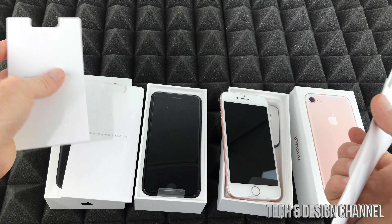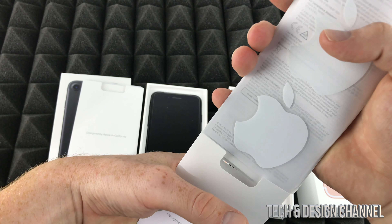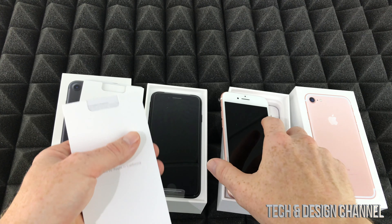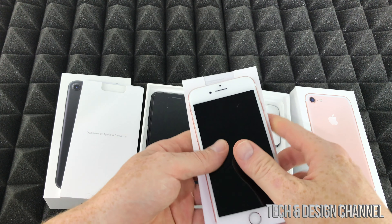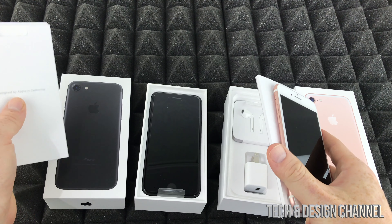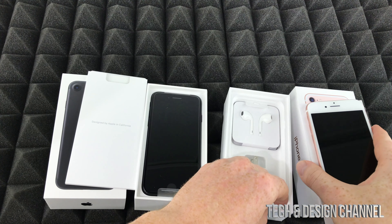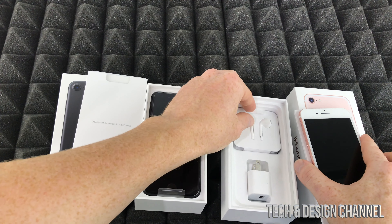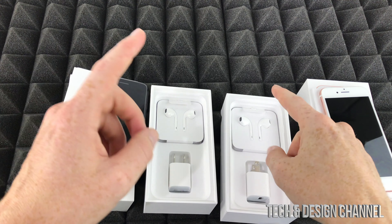Then you've got some instructions, which are all pretty basic. We've already done a setup tutorial — if you've seen an iPhone 6 or 6S tutorial on how to set this up, it's the exact same thing for an iPhone 7 or 8 because you still have that home button, which is the main difference with the newer iPhones such as the X, XS, or XR. Anyways, let's take out the two iPhones.